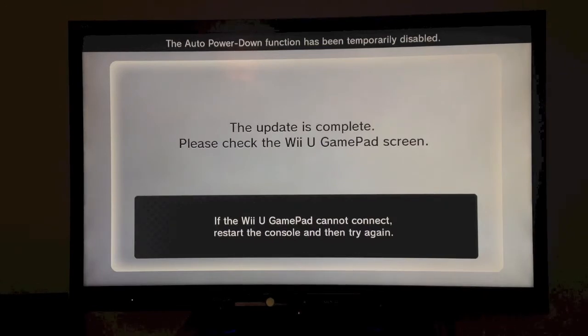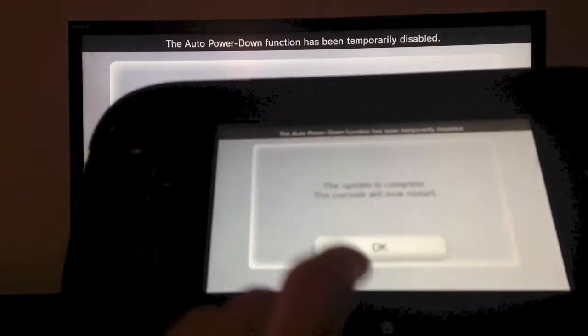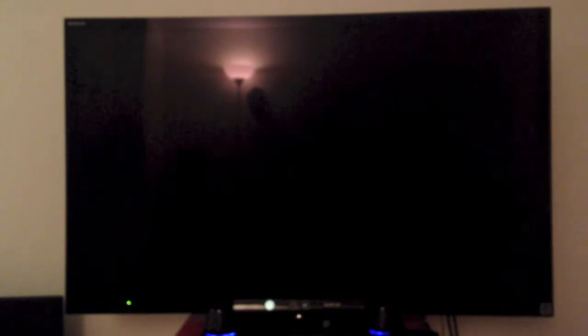So it looks like we're done here. And it says the console will now restart on our gamepad. We're going to hit OK. The Wii U will reboot, and we will be on the newest update.